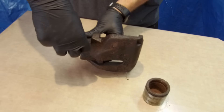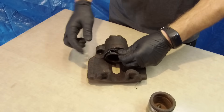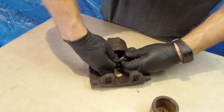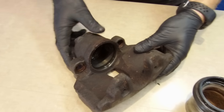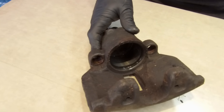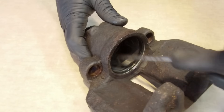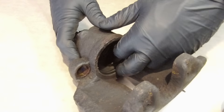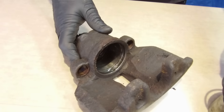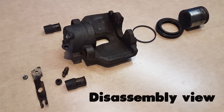Now we can remove it the rest of the way. Done, perfect!